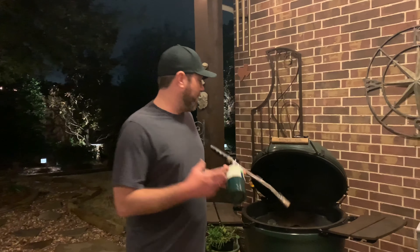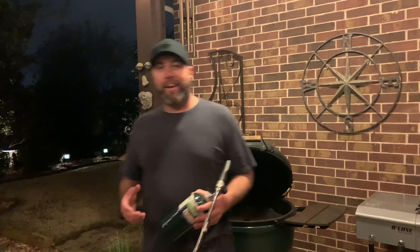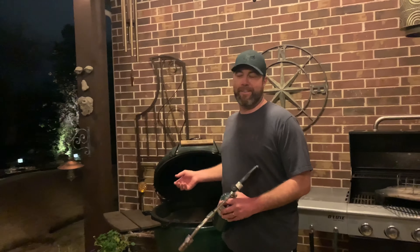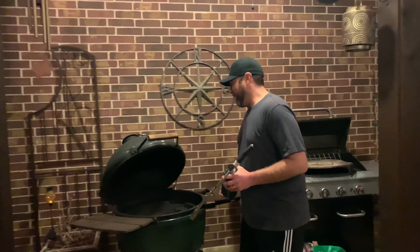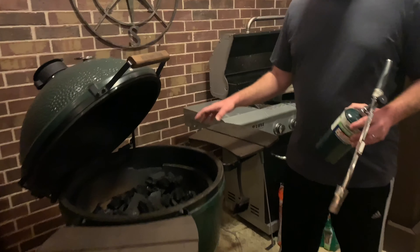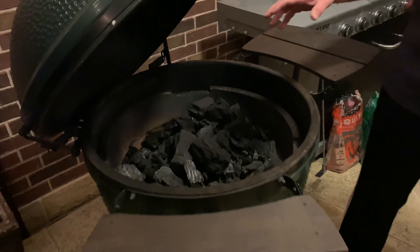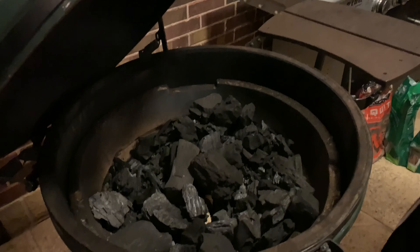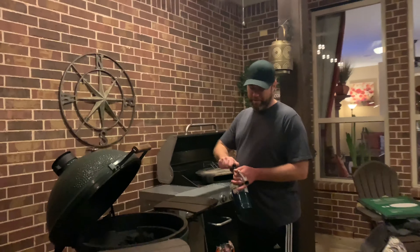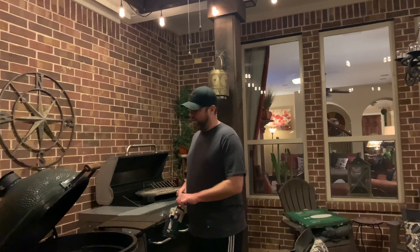So I'm going to start lighting the egg here. I used to have something that almost looked like a hairdryer to start the fire, but I moved to the blowtorch because it moves a lot faster and it's a lot cooler to do it. What we have here is some FOGO super premium charcoal — it has big chunks. Hopefully you're going to see a lot of fireworks when we get started.